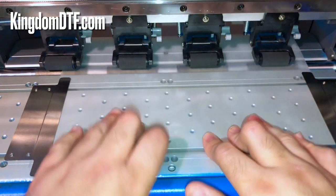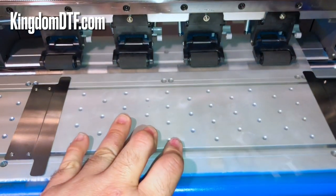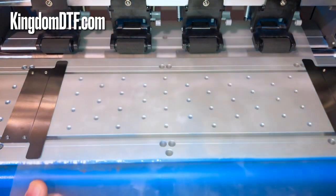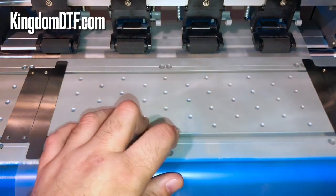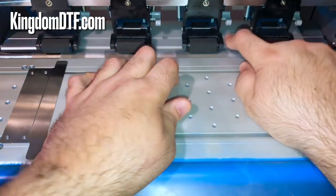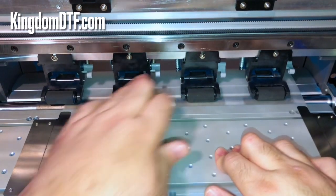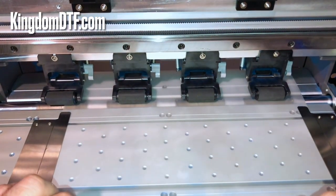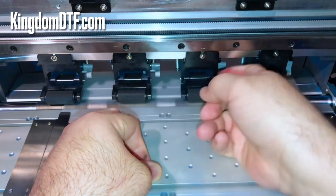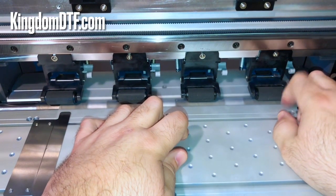When you have your paper going really nice and smooth, there's not going to be a problem. The mini shake is going to continue pulling the film for you, and then you've got your rollers over here. To be able to do this you need to use this clip — right now it's down and you cannot move the sheet, but if you lift it up you can move the sheet.